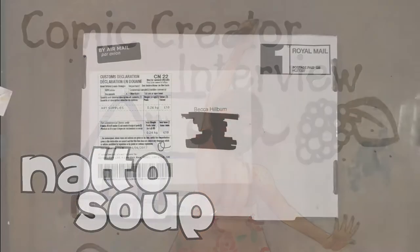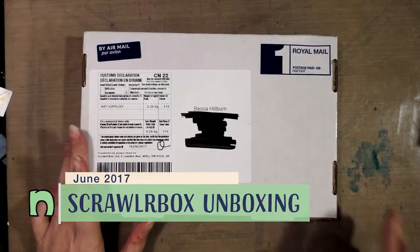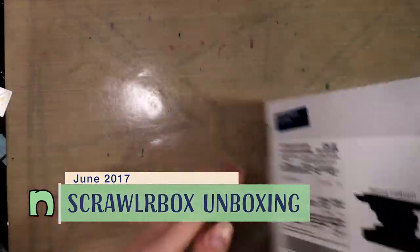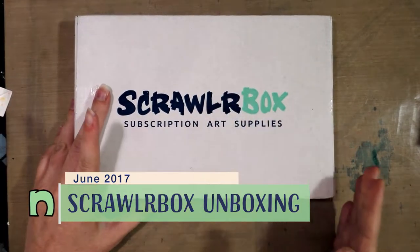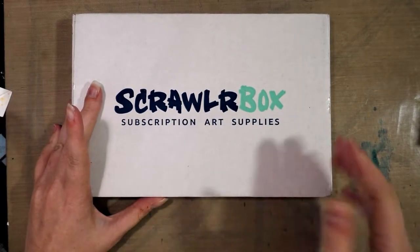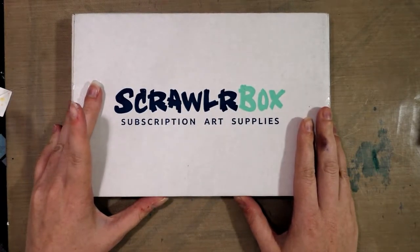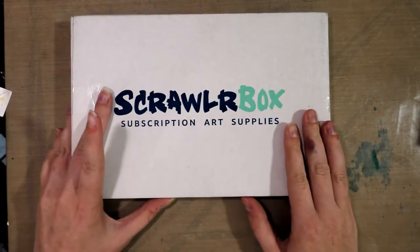Hello, my dears! I have some exciting news — a much-awaited package has finally arrived. It is a Scrawler box, and this box was sent to me by Kabocha from Ink Drop Cafe in an effort to help promote Ink Drop Cafe.